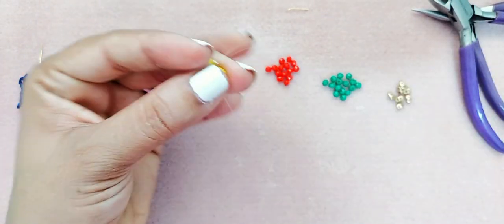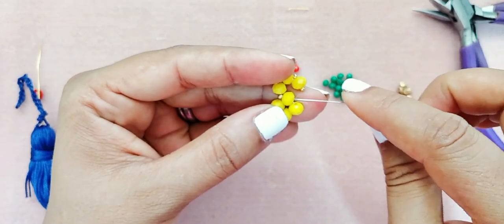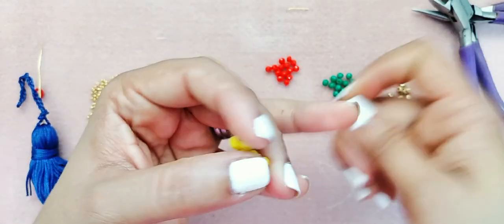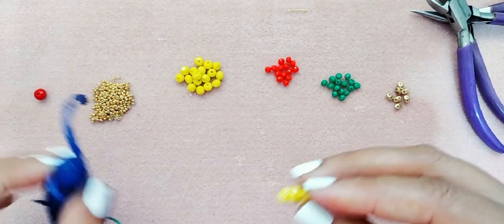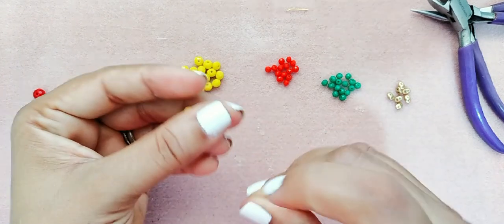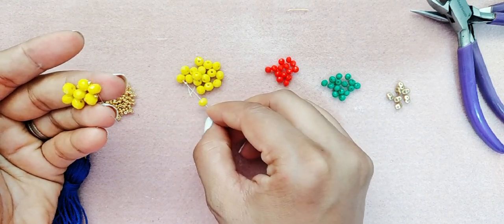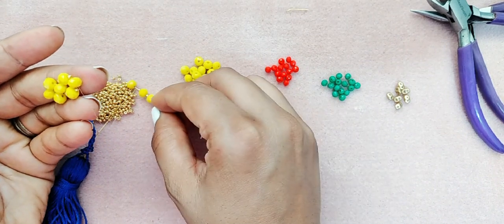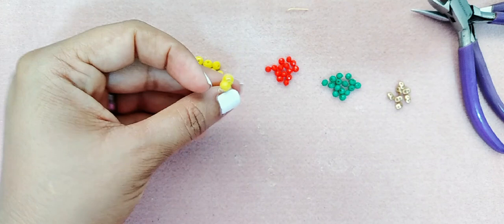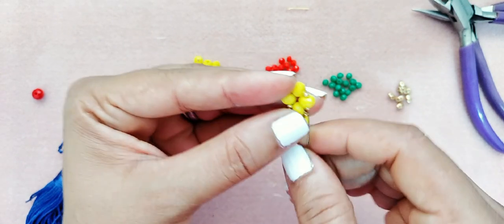Esto lo vamos a repetir en forma de un cinturón para la borla. Aquí estoy repasándolo para volver a hacer lo mismo otra vez. Tenemos que darle la vuelta por completo a la borla. Lo repetimos: mostacilla, cristal, mostacilla, cristal, y mostacilla. Este paso se repite — siempre apretamos y jalamos. Este paso lo vamos a hacer seis veces.